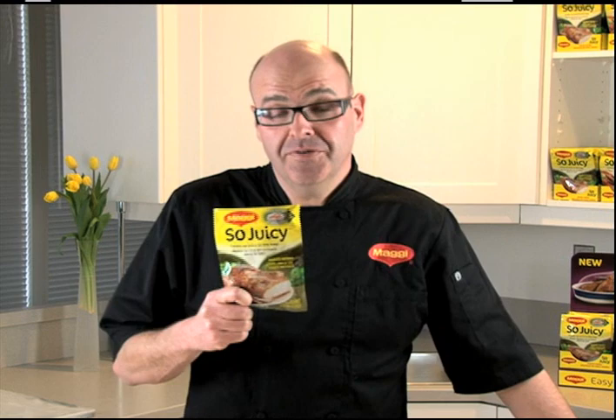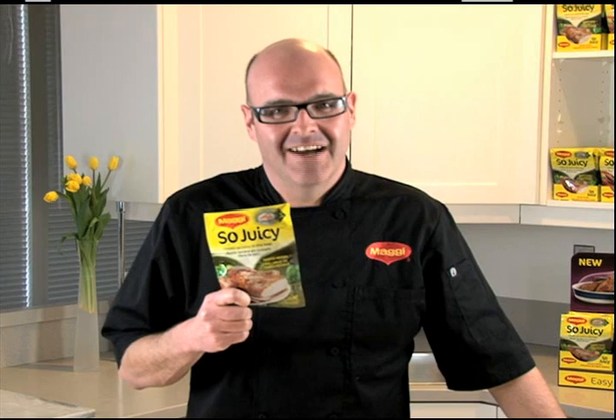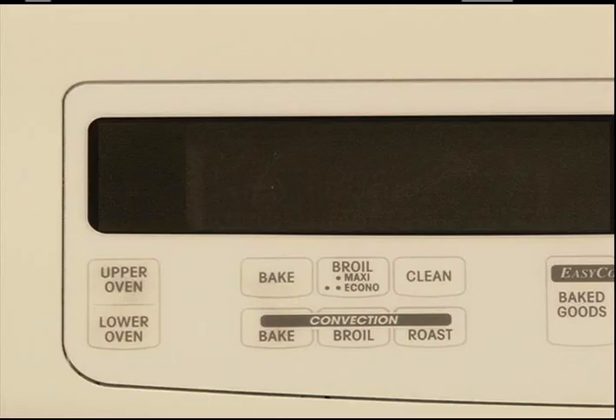New Maggie's So Juicy — the no mess, no stress way to make delicious juicy chicken every time. Let's get started. It takes only five minutes to prepare and there's no messy dishes to clean, so you can get on with other things. Maggie's So Juicy: as easy as bag, coat, cook.